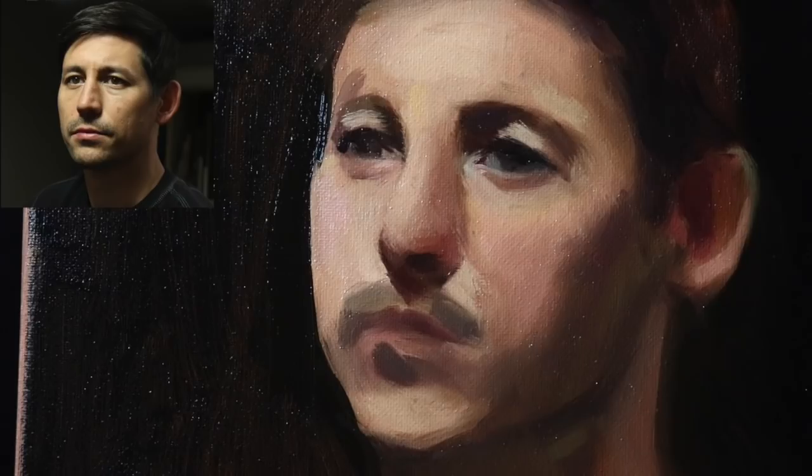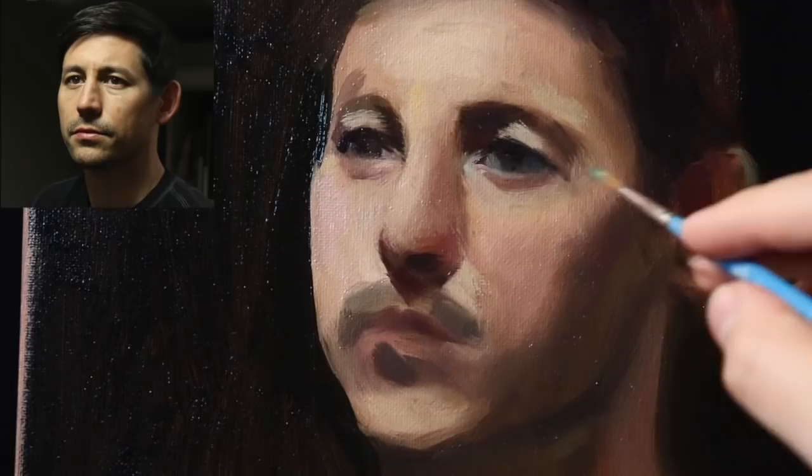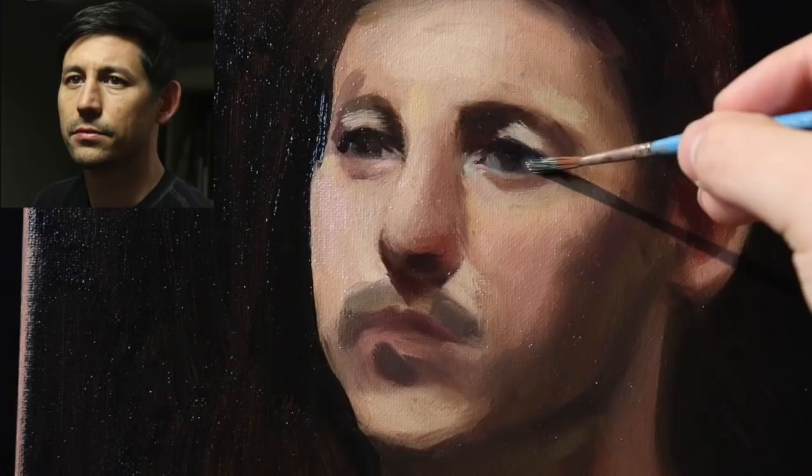Even still, I think this eye keeps giving me problems. A little bit of a grayish color — it might just need a little bit more light on the side here. Tell you what, I'm going to try to make the best portrait painting I've ever done, and that's really ambitious for me.